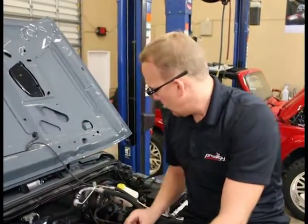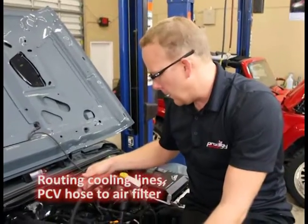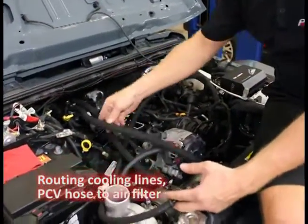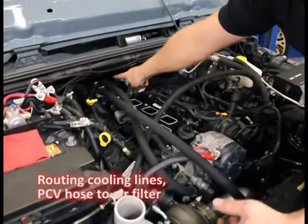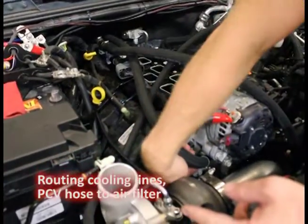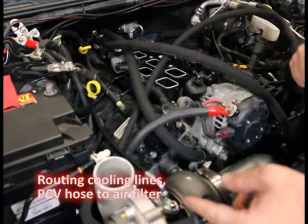Now we're going to hook up our cooling lines. This is our breather going from our catch can to our air filter. The driver's side comes straight out of the heater core, comes along, and attaches right to the fitting underneath the alternator. Very simple there.